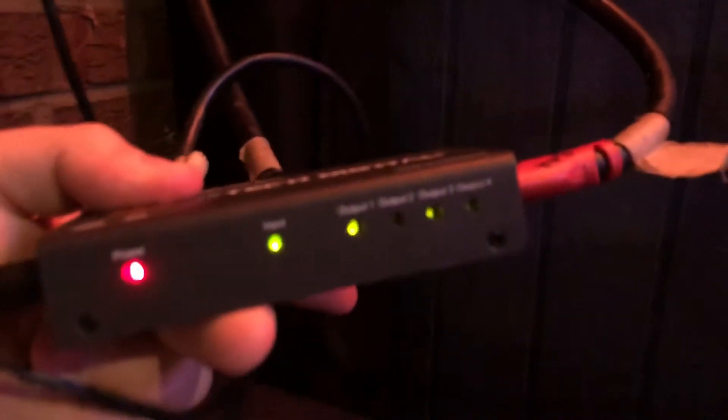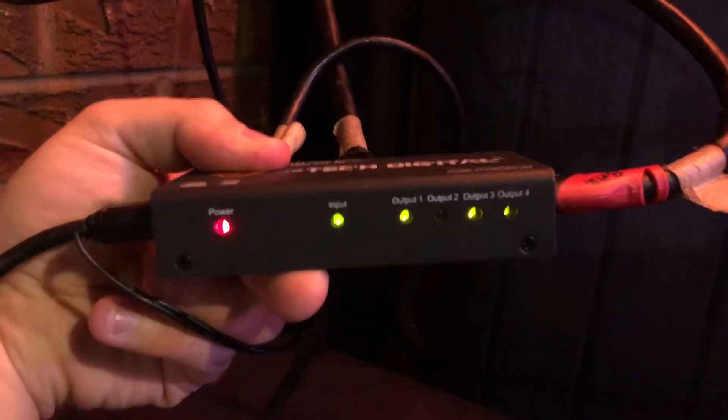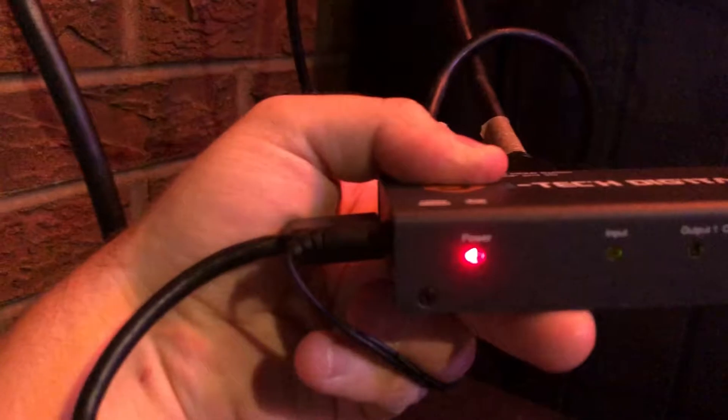The first one is this box. There should be an input cable here on the input — this end is the input — but sometimes people take the input cable, so you have to plug in your own HDMI. You can check and make sure: see those three output lights and there's one input light. If any of those lights are off, there's no power, and the power is coming right there.